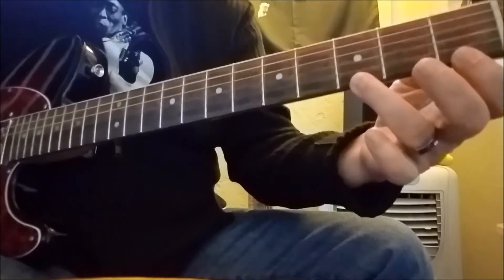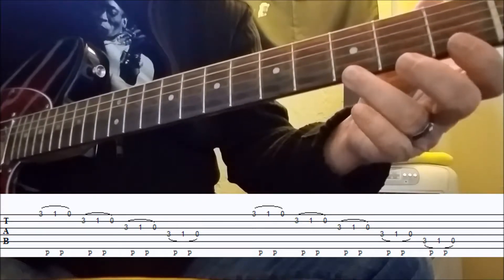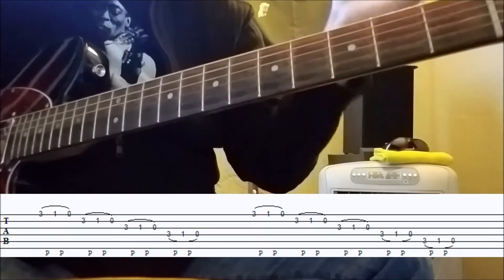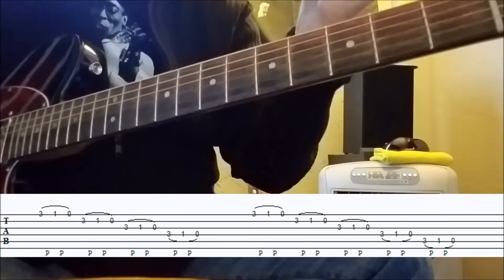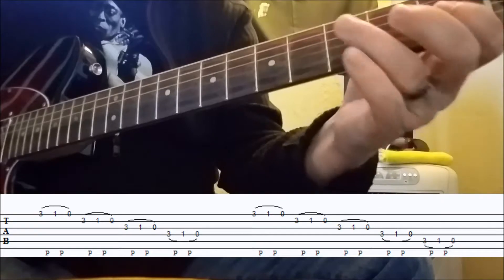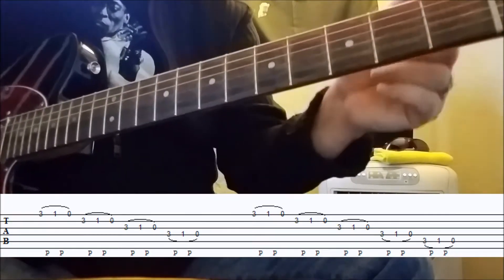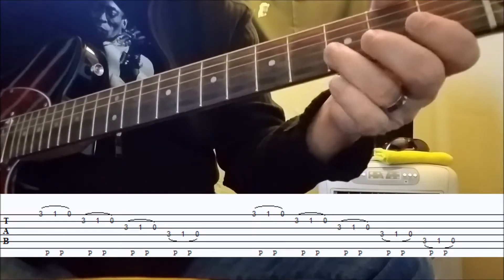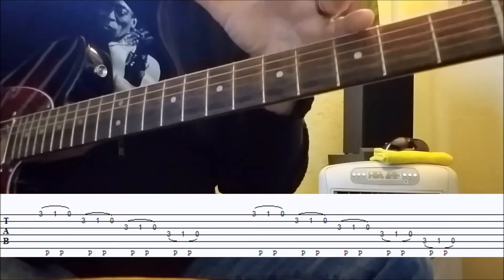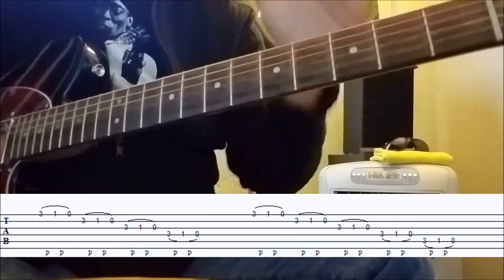He's actually pulling off — on the first string — third fret, first fret, open. One stroke of the pick. And he does that right across the strings using the exact same frets. Yes, it does jump out of scale, but that's Jimmy, and it sounds great. He plays it across the first four strings — one, two, three, four — then he repeats it, adding the fifth string, kind of pushing the groove and speeding up slightly, which also sounds really cool.